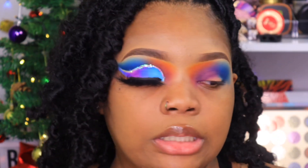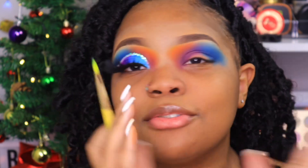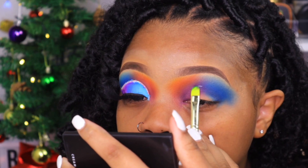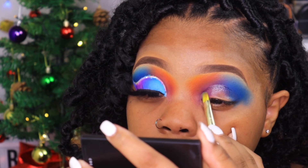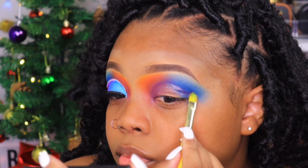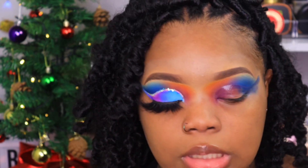We're going to cut our crease with some Vaseline. I literally use this brush — I used it for green one time and it stained and never came out, so I'll just keep using it for Vaseline.